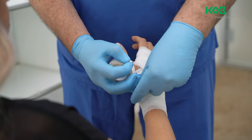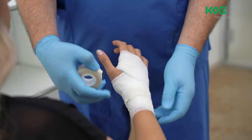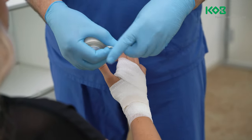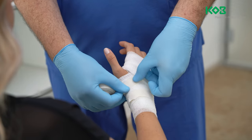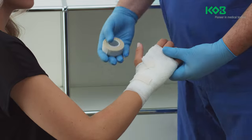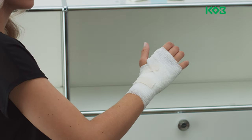Elastic, non-cohesive fixation bandages are particularly well suited to short-term applications requiring rapid action, because the beginning of the bandage is easy to find and the bandage is easy to unroll. Its open fabric structure also makes it skin friendly.